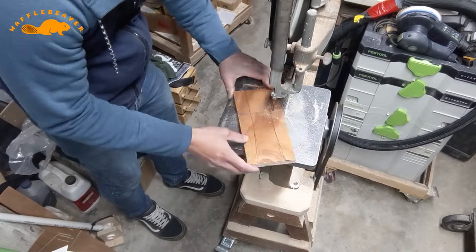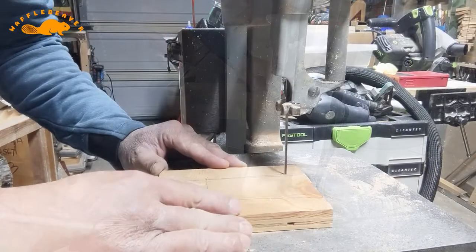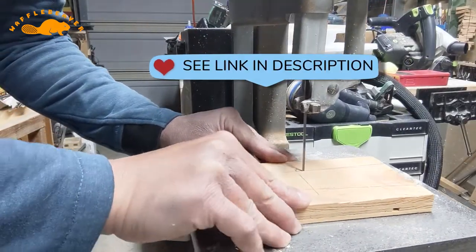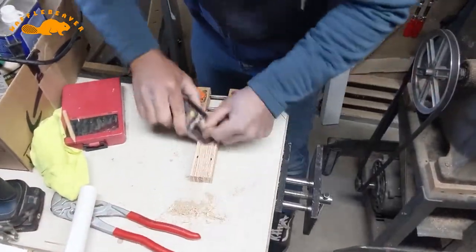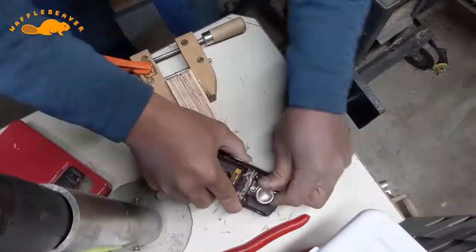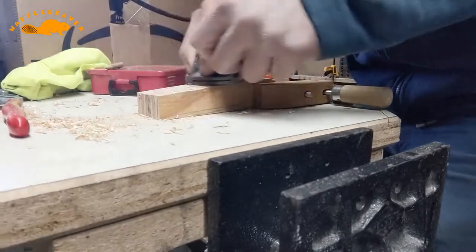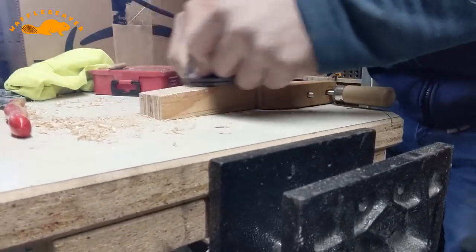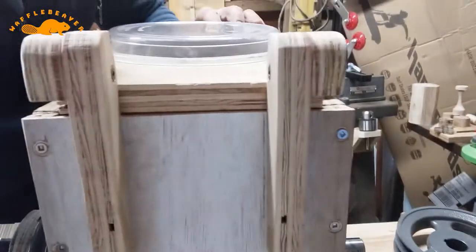This exterior hinge is simple to fabricate and was inspired by Katie Hudno — I hope I'm saying that right. She makes other inspiring things, and I like to test out these types of hinges, latches, and features on my projects. It also lets me add just a little bit of flare to my plastic shredder, which I hope will motivate me to want to use it.